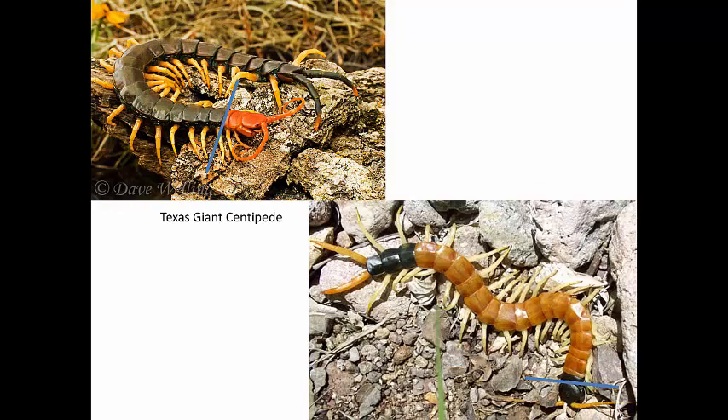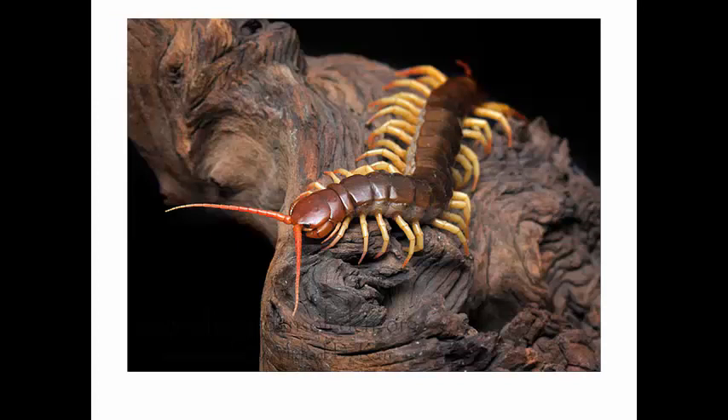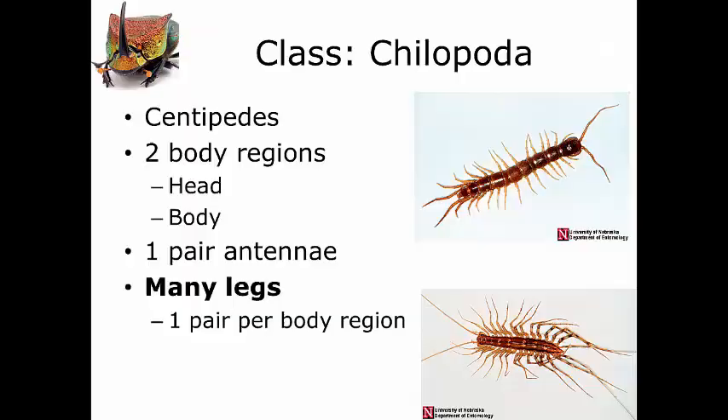The second characteristic is also like the millipedes: they have a single pair of antennae. Here, close up on this centipede, you can see the pair of antennae sticking straight forward. The third thing is where it gets easy to tell the difference between centipedes and millipedes. While centipedes also have many legs, they only have one pair of legs per body segment rather than two. You can see these body regions with just one pair of legs sticking out from each.